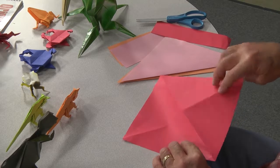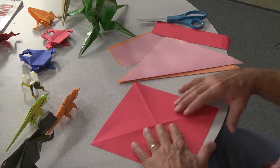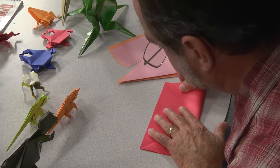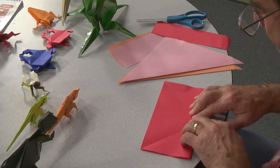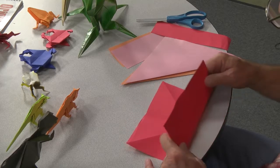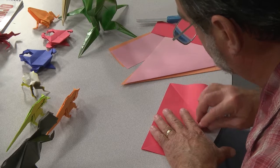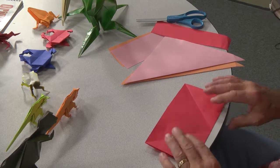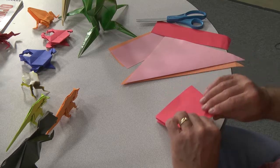Now that you've got your diagonal folds, you turn the paper so it kind of points up. Notice how the paper points up — now you're going to fold it in half like this. Make sure you try to line up the lines and use your fingernails to make the creases really crisp. Then you're going to fold it in half again. Make sure you spend a little time to get the edges lined up right, and then use your fingernails to make nice, crisp folds.